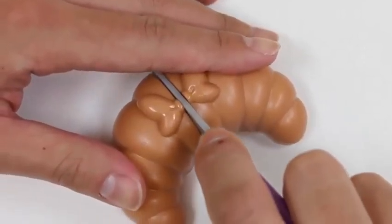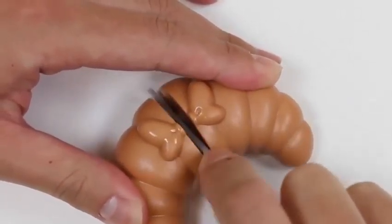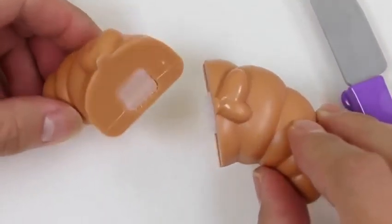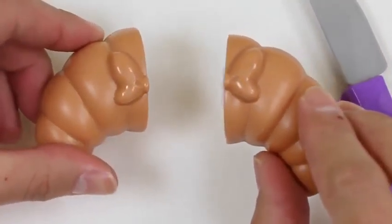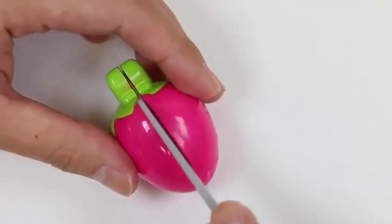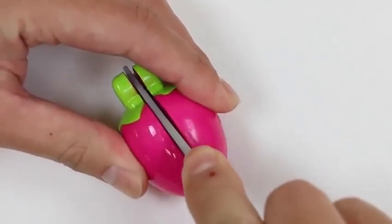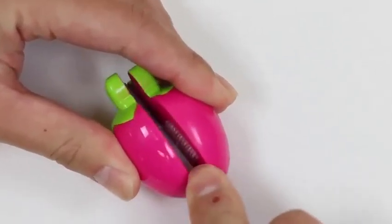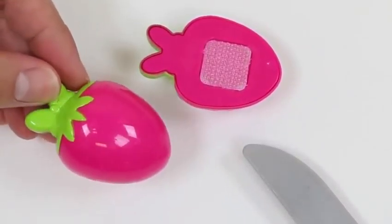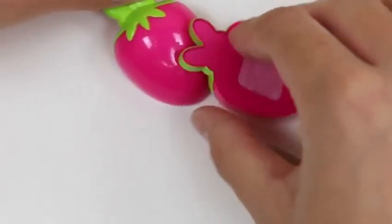It looks like Minnie ate it all already! Now I'll cut some items in half to share with you guys. Whoever baked this is pretty good — Minnie's bow is right in the middle. Here's one of Minnie's strawberries. I'll cut this in half.